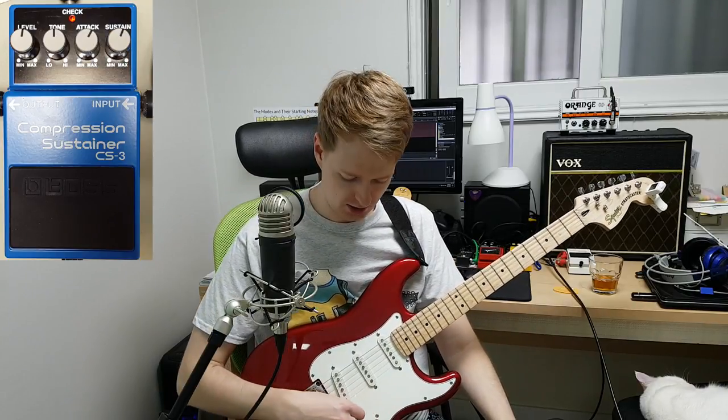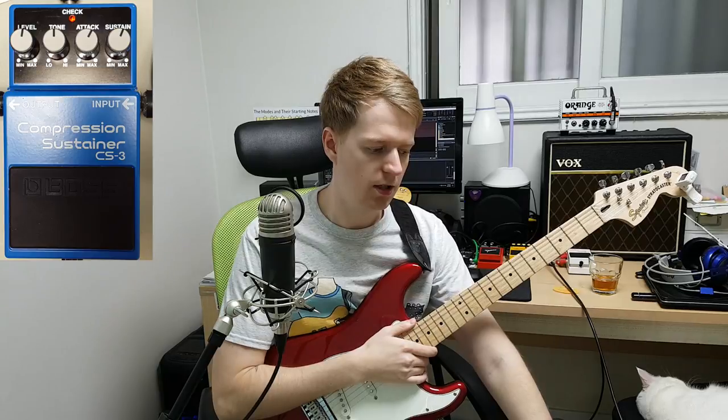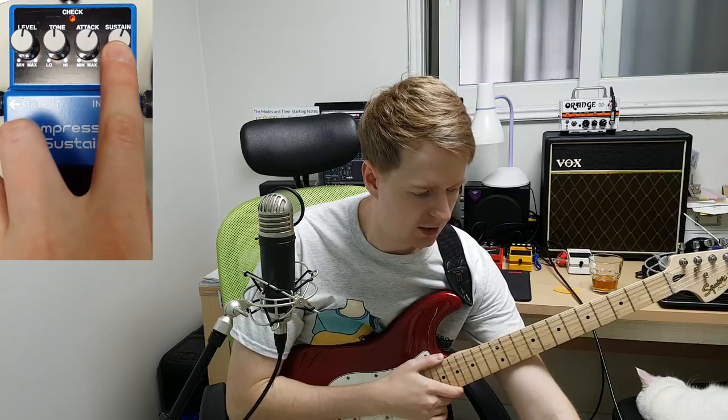Let's jump straight into the features. This is my clean tone — I'm plugged straight into my audio interface here, so there's no modulation from the amp or any of the pedals, just straight into the compressor pedal. On the features here, we have level, tone, attack, and sustain.